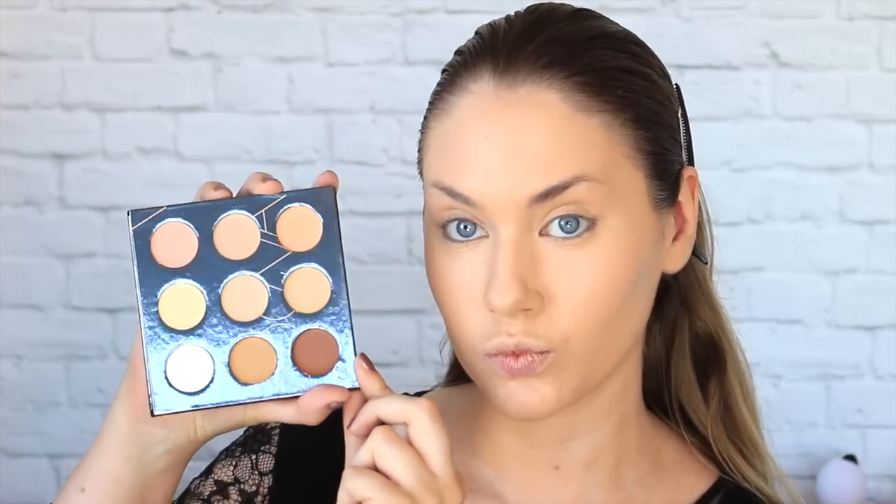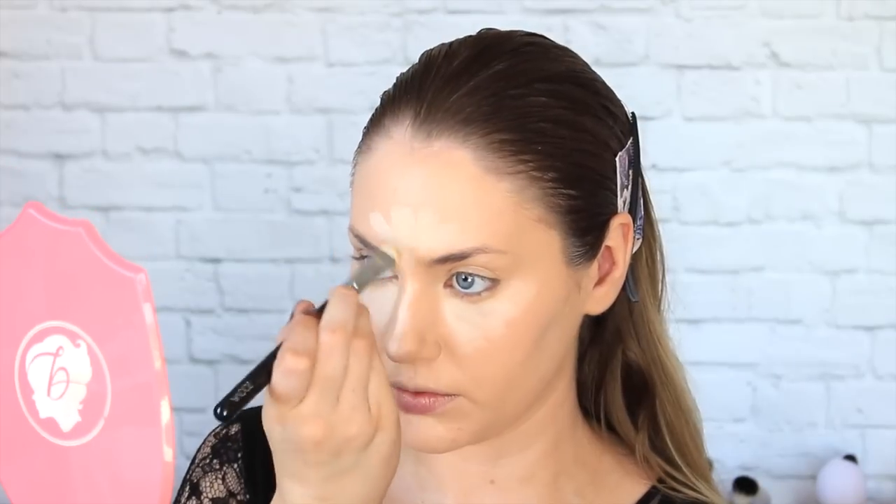For concealer I am taking this nifty palette by Zoeva — I will link it down below along with all the products I've used. I'm just mixing a couple of the fairer shades and placing them Instagram-style in the areas I want to brighten. Then taking my Benefit Hula Quickie Contour Stick and popping that in all the areas I want to contour, like below the cheekbones, up the forehead, and around the jawline.